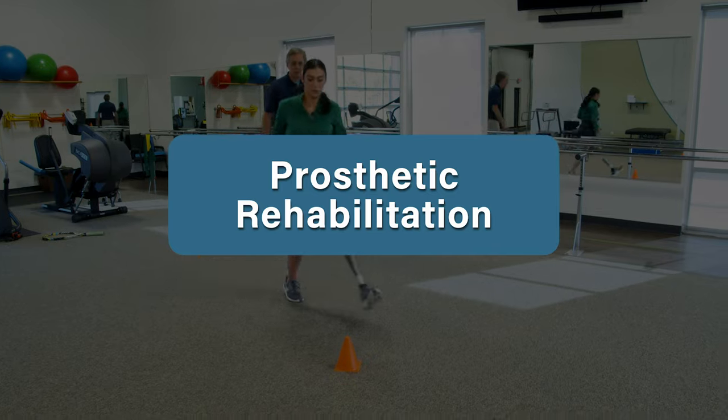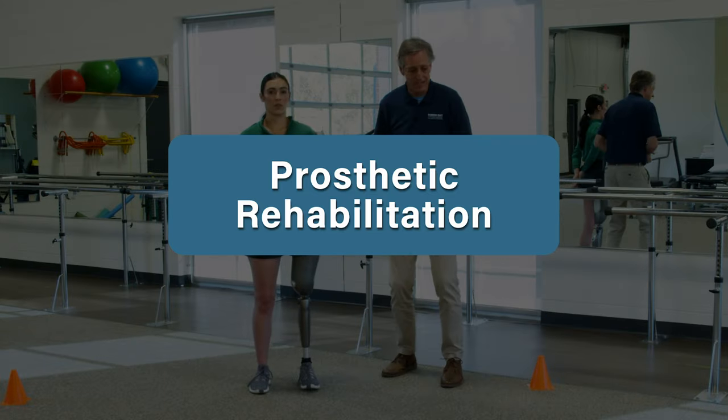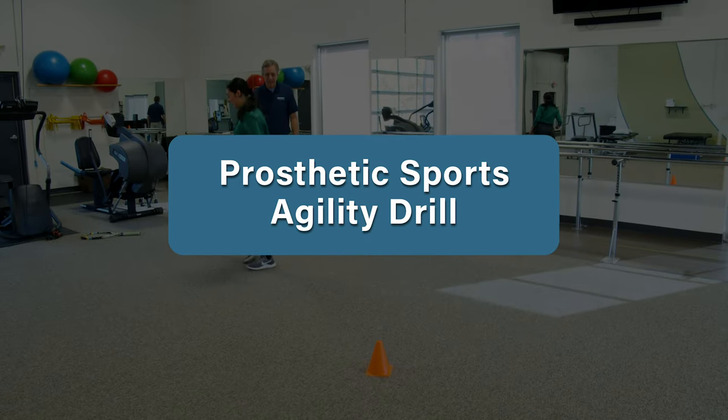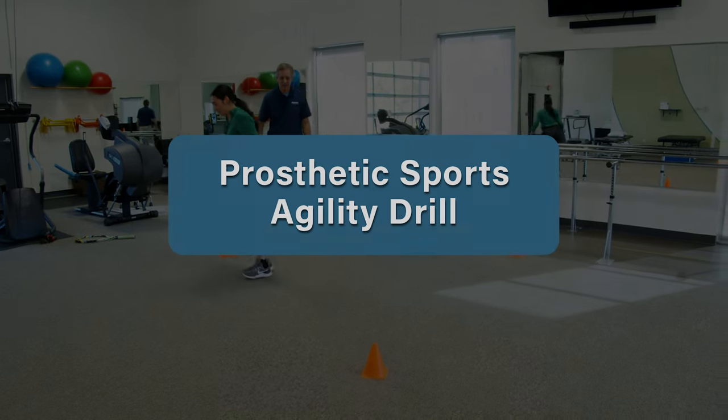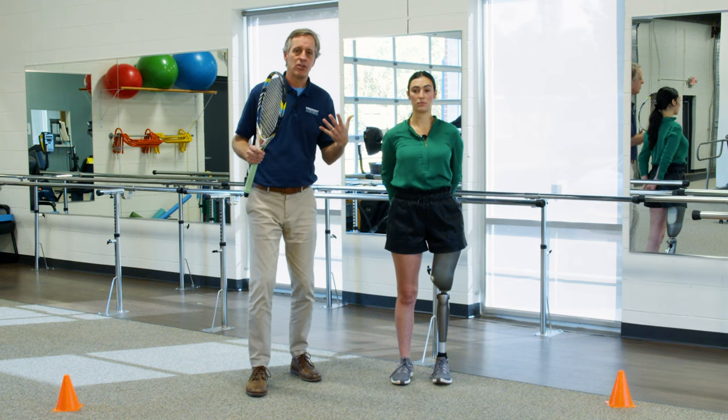Hi, I'm David Lawrence and in this video we're going to introduce a sports-specific drill that you can utilize every day to improve your agility, your balance, and overall performance. Now we're going to talk a little about some sports-specific training you can do.